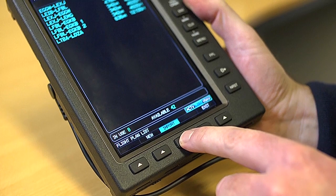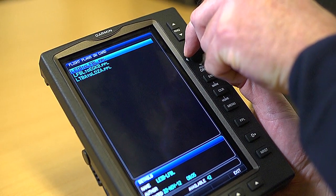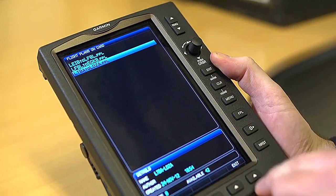This will bring up a list of all your routes on the SD card. Select the route you want and click Import.